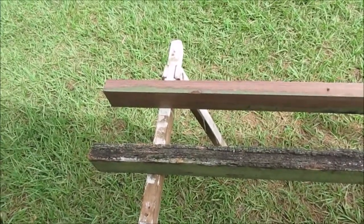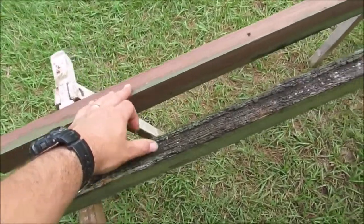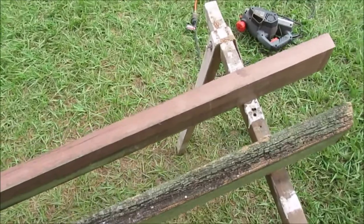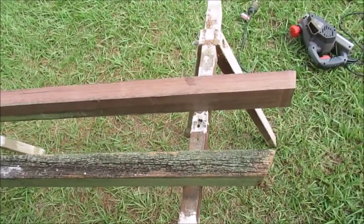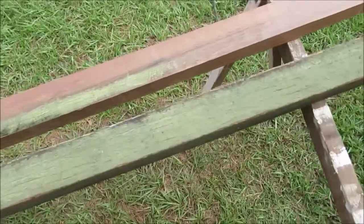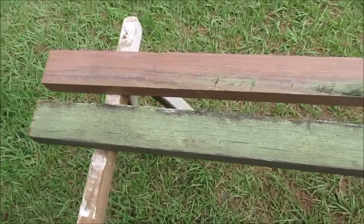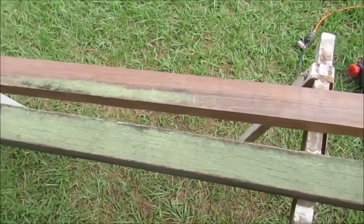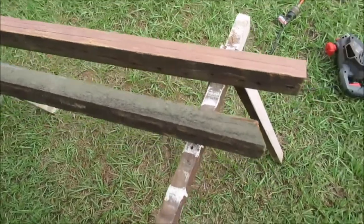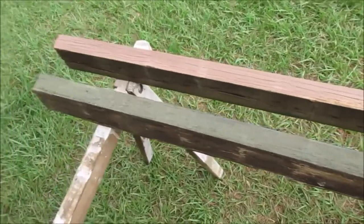I just wanted to show you the difference — this one's just been planed, and this is what they look like before. Beautiful. I've only got the cheapest oldest plane around but it does an okay job. I might need to get some new blades for it soon, but it just smooths it up beautifully. I'm so happy with how it looks — it's awesome. So I'm going to be doing this for a while. Just a couple of passes to clean it up, but very happy with that.